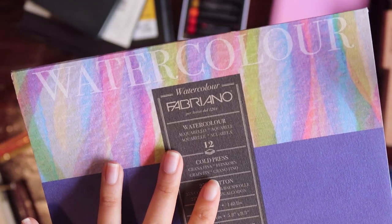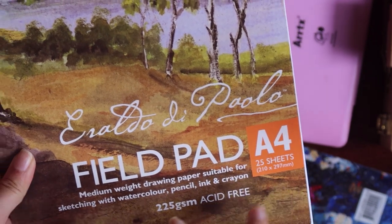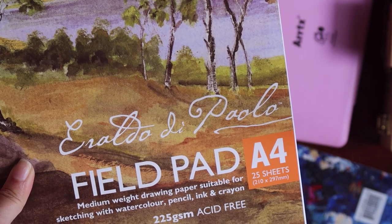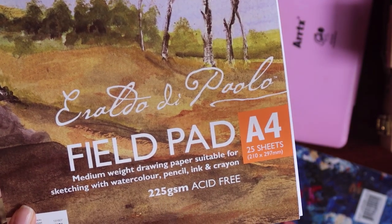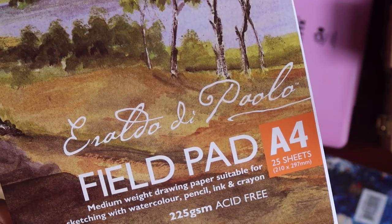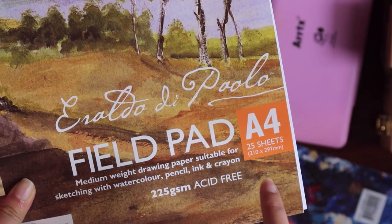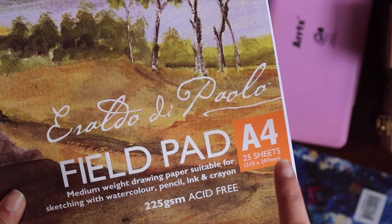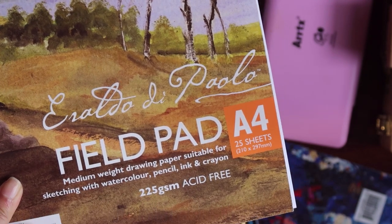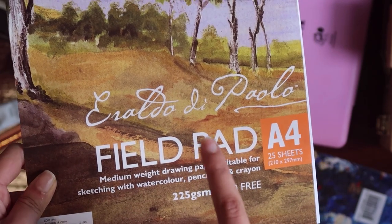By the way, the name of the first brand is Fabriano. Because I didn't like the Art Spectrum watercolor pads, I think that was the main reason why I wanted to get new art pads — the Erardo de Paolo field pads. These papers are less thick than the other two, but I really feel this one was much better than the Art Spectrum pads. I mostly used this paper when I drew with oil pastels.